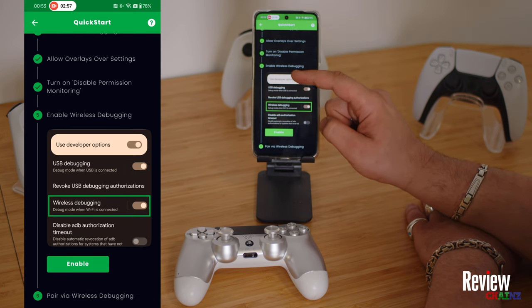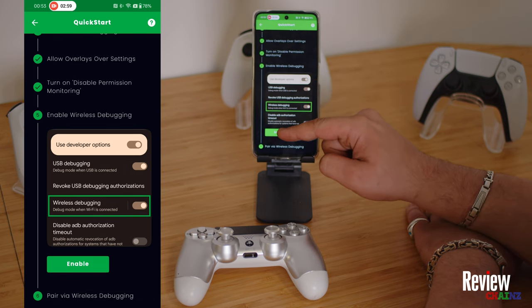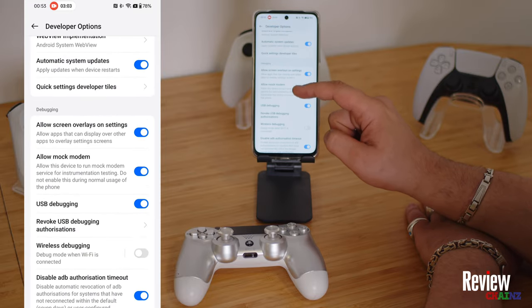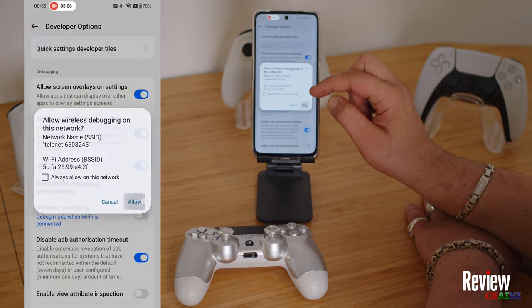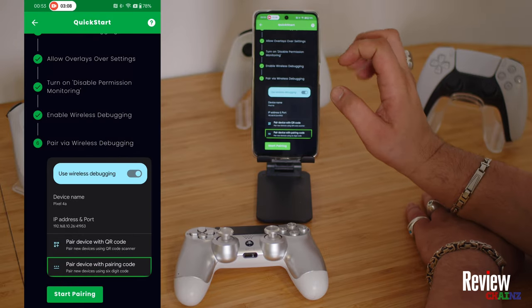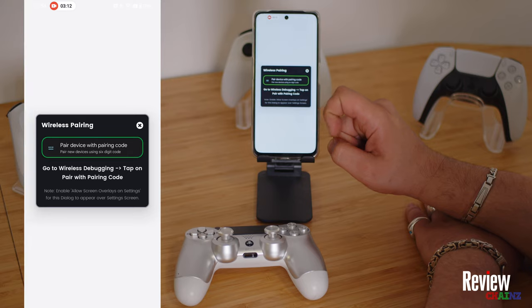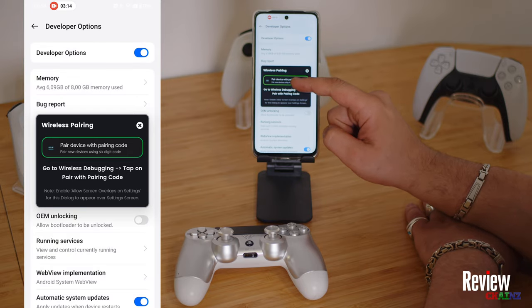We also have to enable wireless debugging. Let's enable it — it will take us to the settings page and here it is. We enable it like this, go back, and now we have to pair our application. Press pair and this screen will pop up.